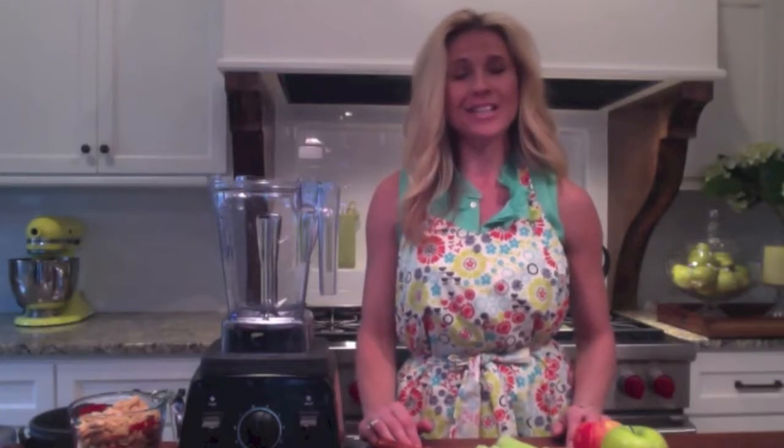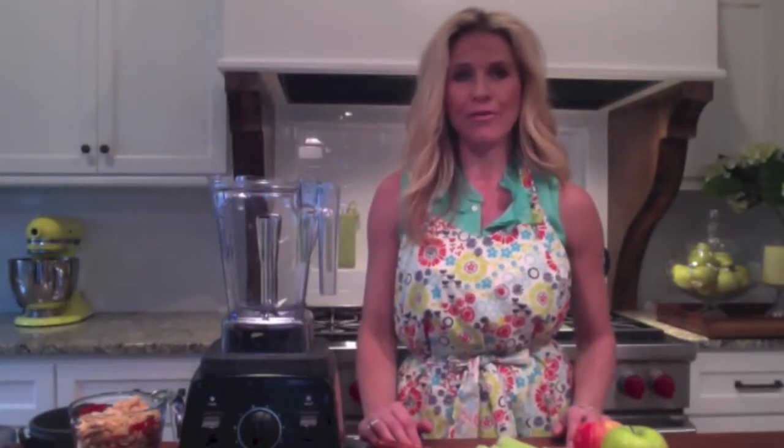Hi, welcome. It's Drea with Lean by Drea and we're back in the kitchen today making cinnamon cashew butter. You can easily make your own nut butters at home with nuts or seeds of your choice and no preservatives, no added ingredients. You control what goes inside, so it's so easy to do for your whole family.